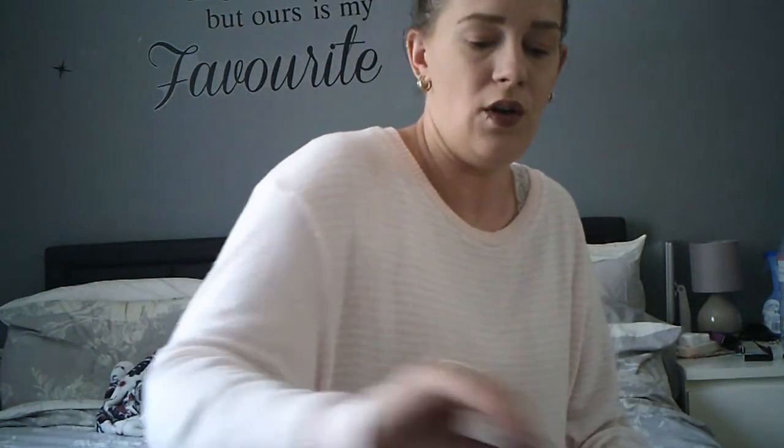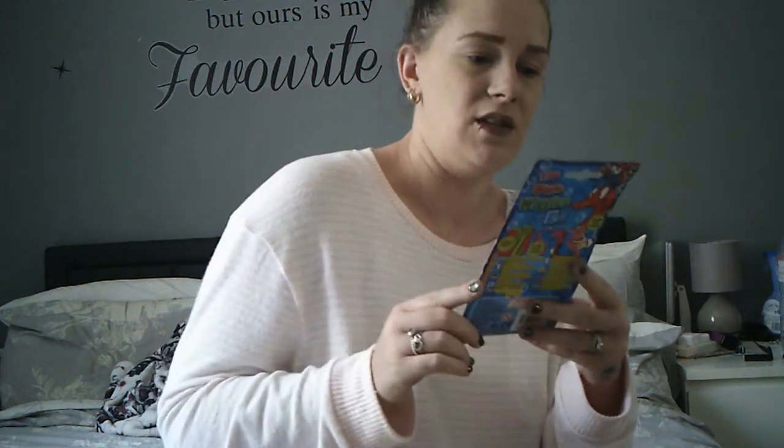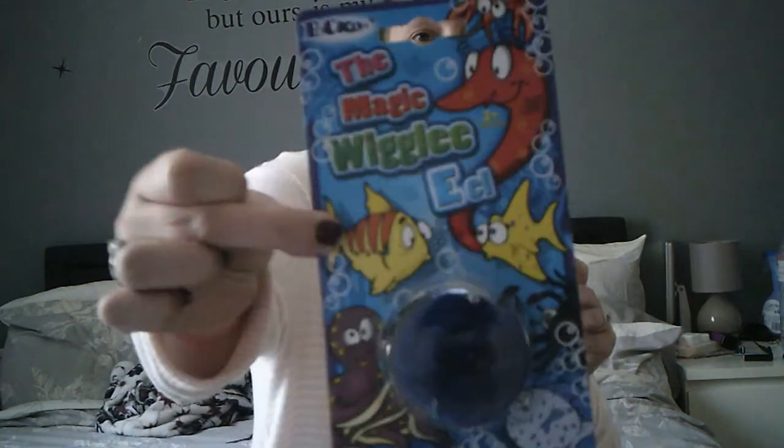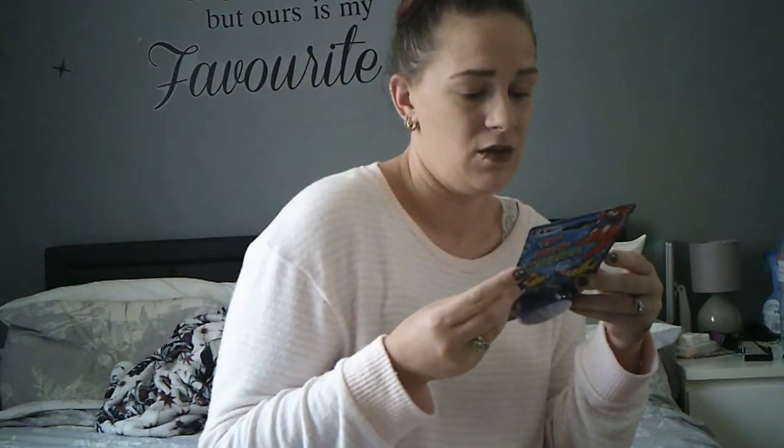So I'll start with this one. I've got no idea what this is. The Magic Wiggle Eel — you can put it around a pencil, in and out of a glass. I think it's just a random toy for kids. It says ages 3 plus, so it's pretty handy for one of the kids.